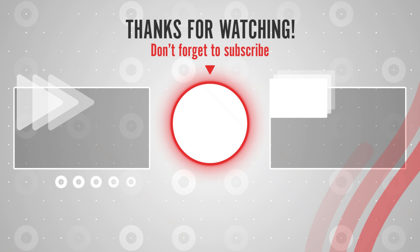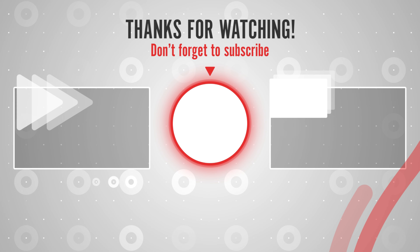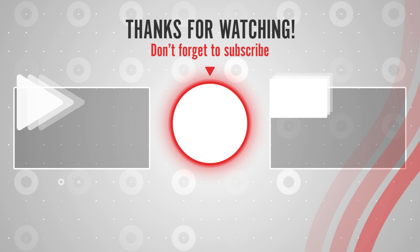Thanks for watching. If you like this video, please like, share, and subscribe to get the latest best products on Amazon right now.